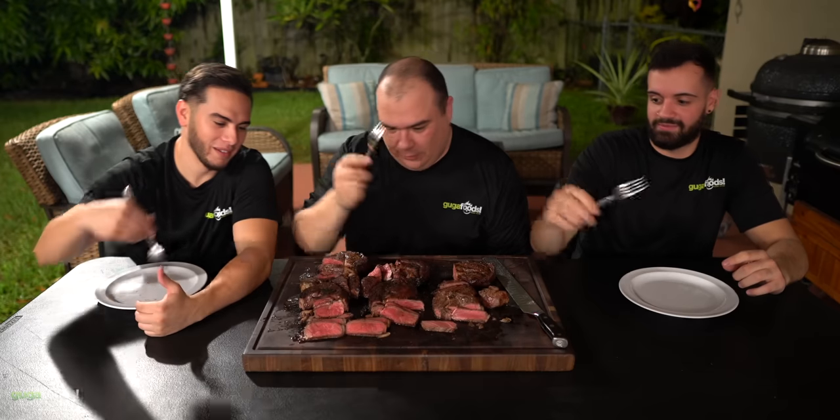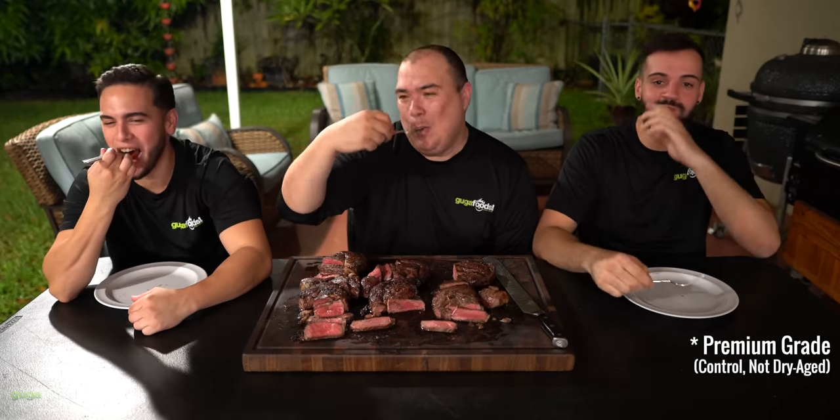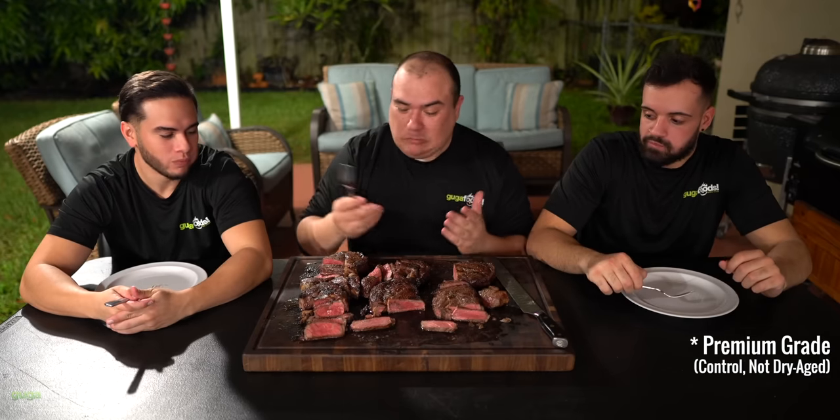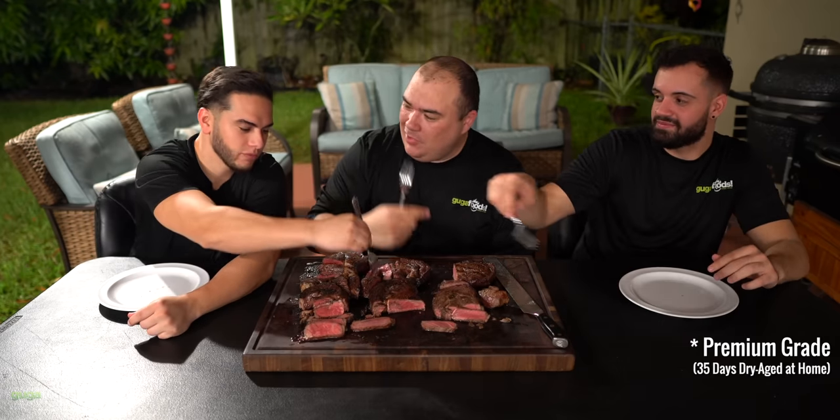All right, enough talking, let's go for the second one. Cheers everybody. That's delicious though. Wow. I love steak. Now the dry-aged. Cheers everybody. Whoa. Oh boy. Wow. God damn. Now I can tell that's dry-aged. That is a huge jump right there for me. It even got softer — from this one to this one it got softer. A little umami taste, a little nutty flavor. It is amazing. The fat renders in your mouth a lot better, it has a better bite. It's an overall better steak.